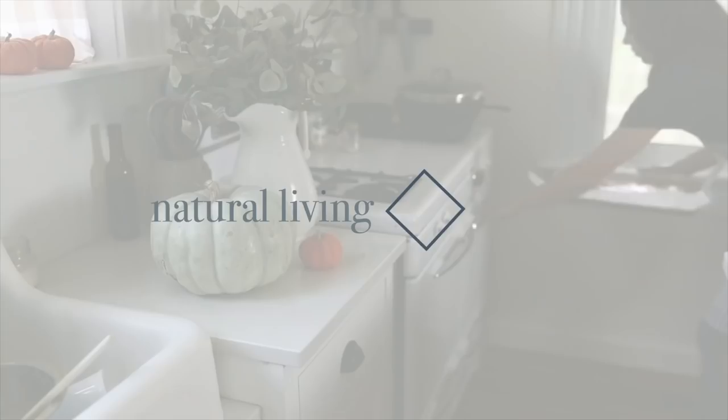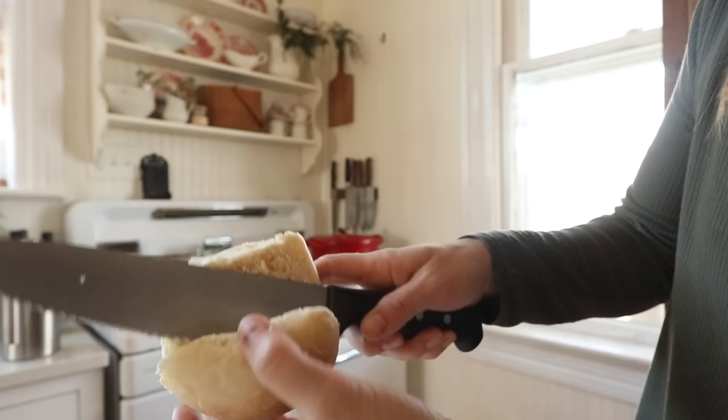Hey everyone, it's Lisa from the blog farmhouseonboon.com and today I'm going to show you how to make sourdough dinner rolls. I've had this recipe on my blog for quite a while, but I was searching the other day whenever I was trying to share a whole bunch of Thanksgiving recipes for my sourdough dinner roll recipe here on YouTube and realized that I've never made one here. So it was high time.